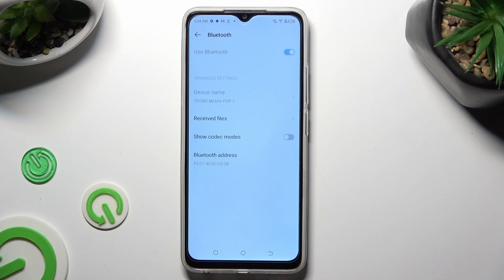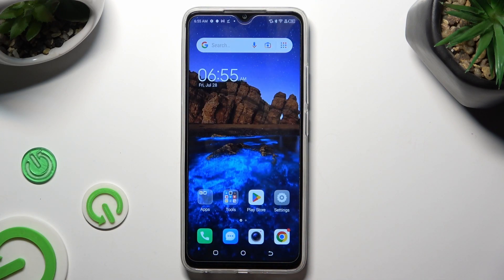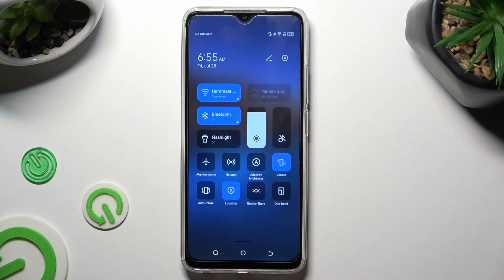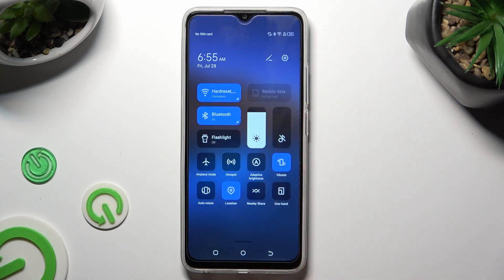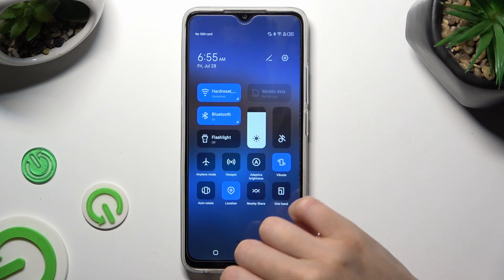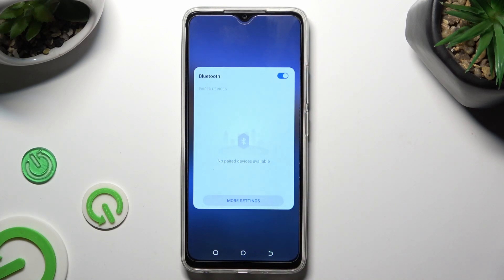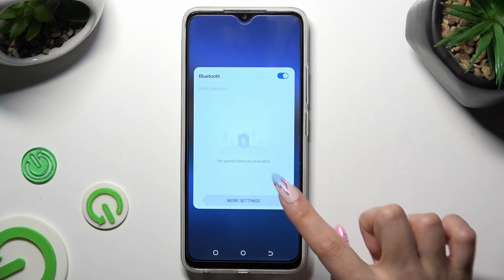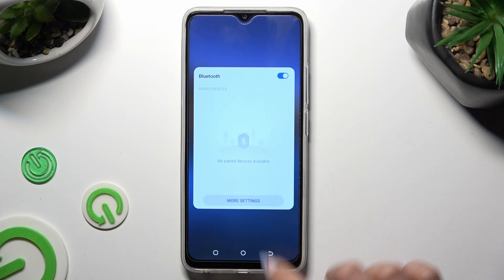You can also access exactly the same options by going into the Tab menu and clicking on Bluetooth over here, then selecting More Settings at the bottom of the pop-up.